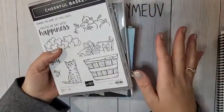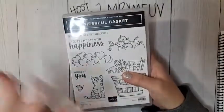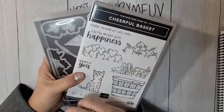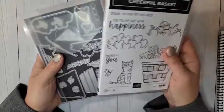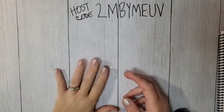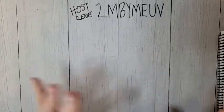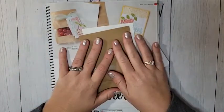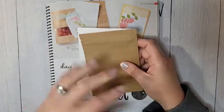You don't have to color them the way I've colored them. If you don't have all the Stampin' Blends, that's okay — you can color these with watercolor pencils, ink pads with blender pens, whatever you want. Card Crate is $35, it includes $20 in product and free shipping. You can add on the Cheerful Basket Bundle if you need it. This month the cards are a little over the top, which I love.